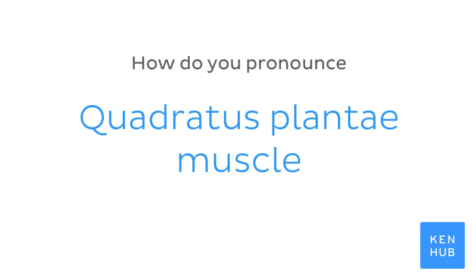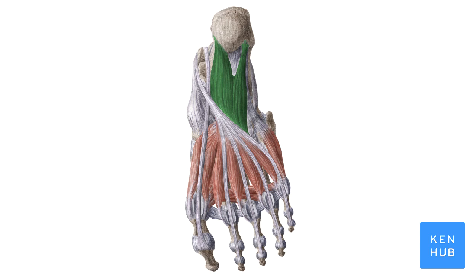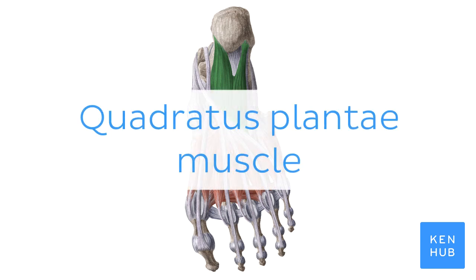How do you pronounce Quadratus plantae muscle? Quadratus plantae muscle.